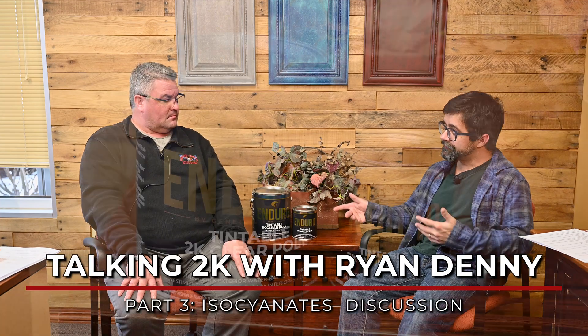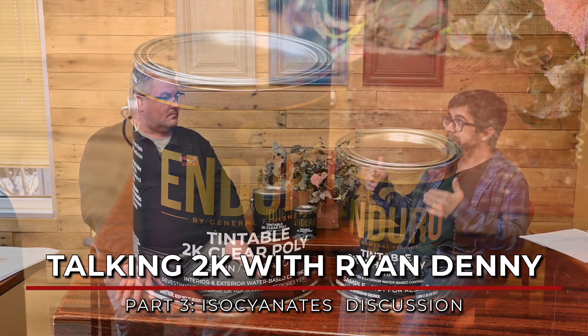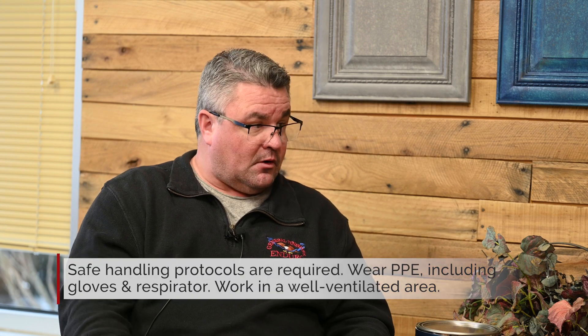All right, so Ryan, with the rollout of the new 2K, is now a good time to talk about isocyanates and how they're being used in this product and how they're used in general? Sure. Obviously, it is an isocyanate-cured product, and isocyanates are toxic. There's no question about it. So you have to have safe handling procedures and protocols.